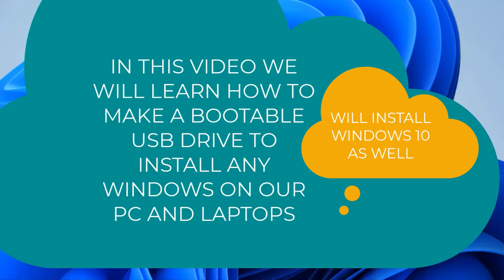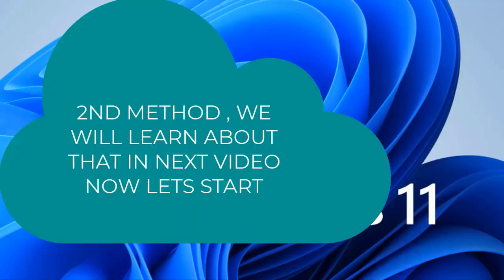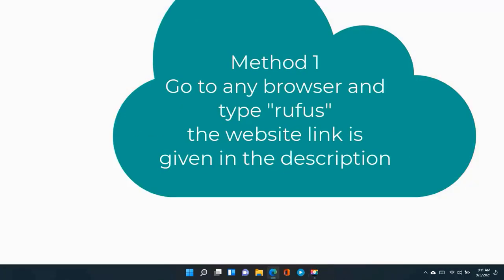Hello guys. Today in this video we will be talking about how to make a bootable USB drive using our pen drive. We will create a Windows Media installation file to install any Microsoft Windows like Windows 11, Windows 10, Windows 8, Windows 7, or any Windows. Let's dive right into the video.